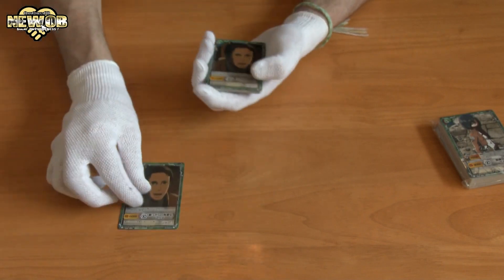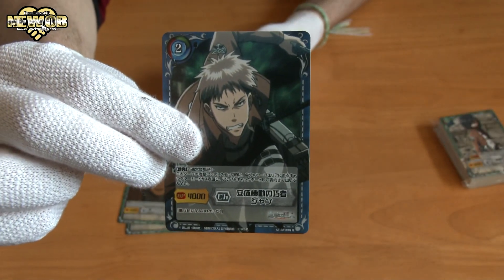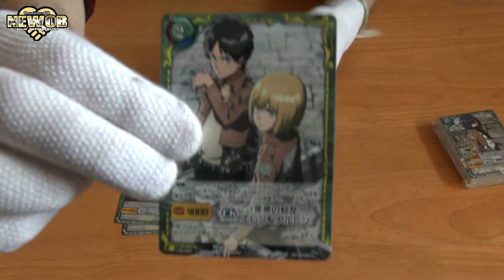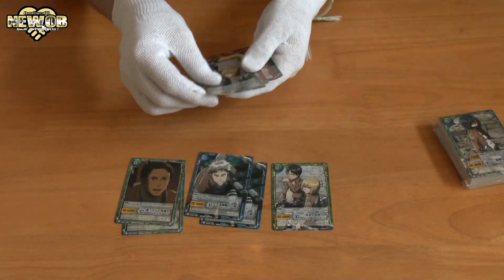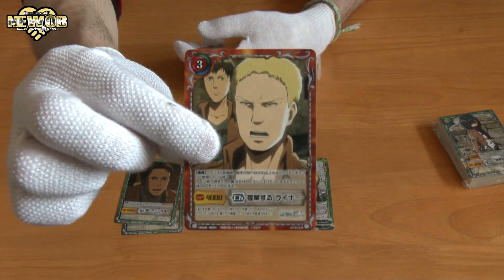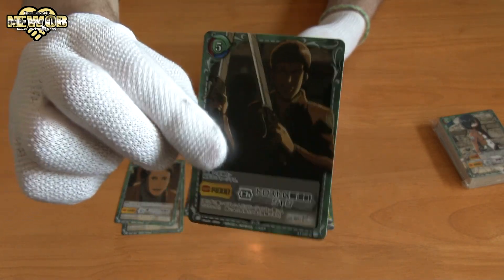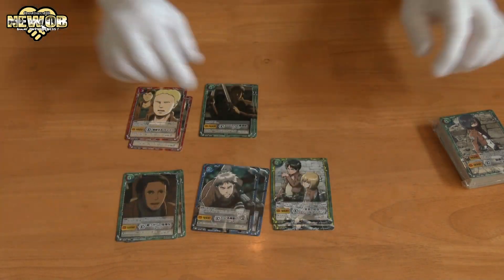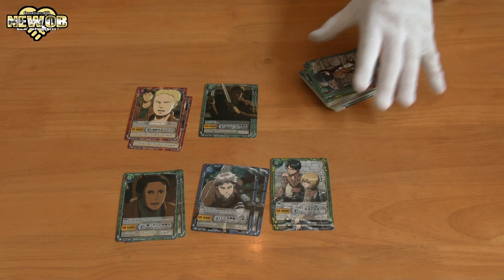Card number one — it's a duplicate. Card number two — duplicate. Whoa, special card! Card number three — that is a special card, and we have a duplicate of this special card as well, pretty awesome. Card number four and a duplicate. Card number five and a duplicate. Got some new cards which I didn't have before, so I'm pretty happy with it. Just planning to collect it — I suppose you could trade the duplicates, which is pretty awesome.